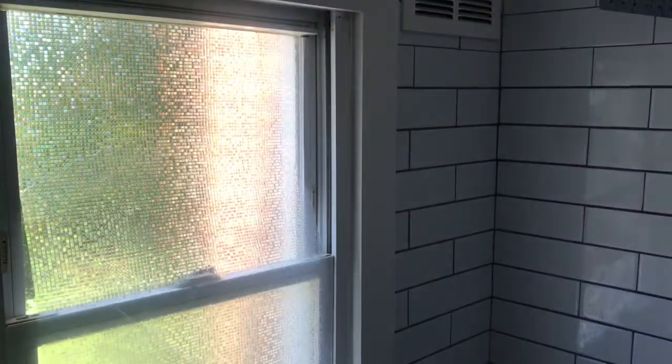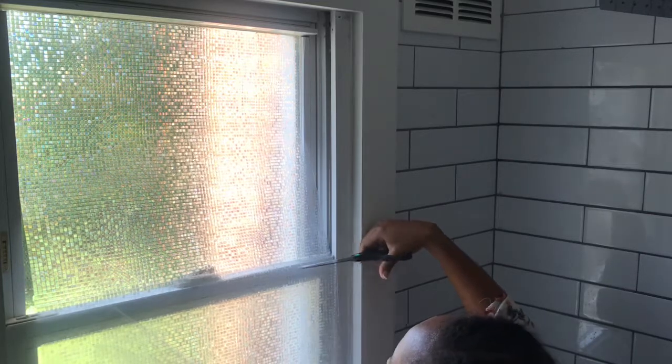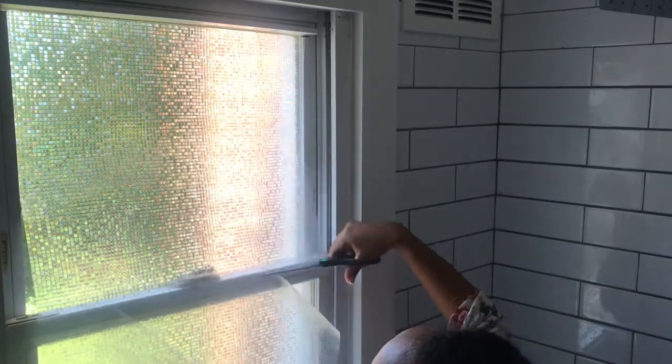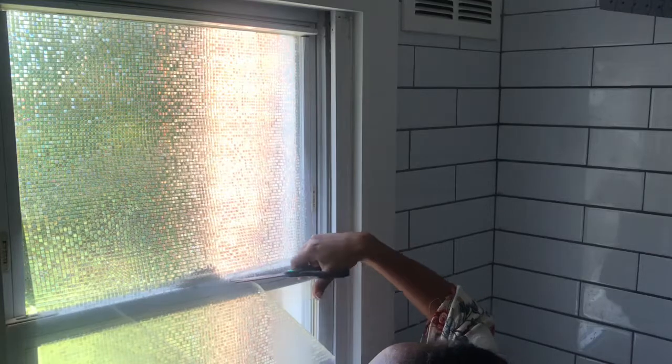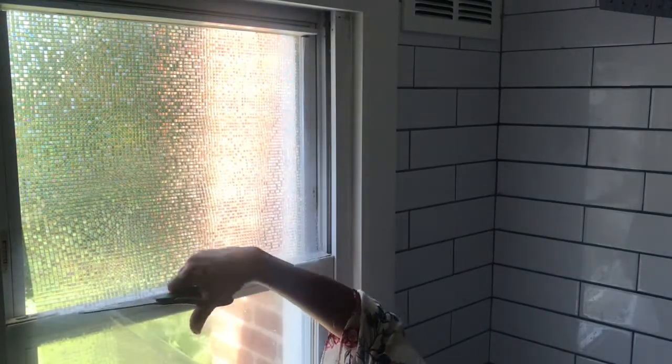You're going to want to just put it down with your hands at first, then measure up with your eye and start cutting so that you can really apply it to the window.